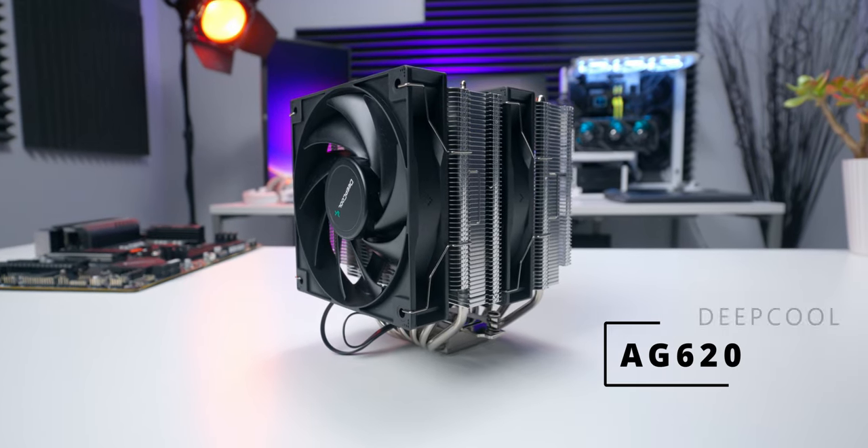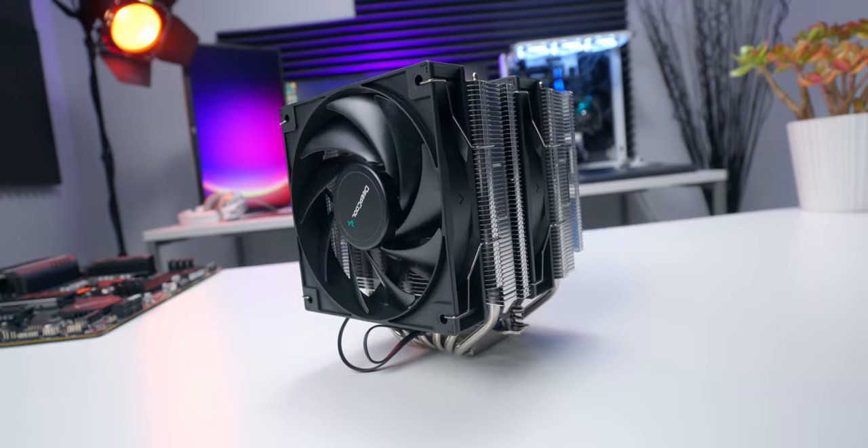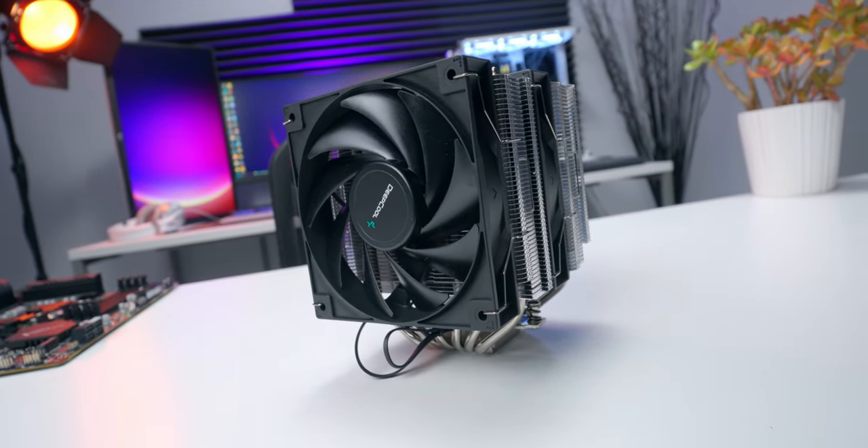This is the AG620 from Deepcool. It's a dual tower dual fan air cooler with a pretty beefy 260 watt TDP, and that means it should be able to handle the latest power-hungry CPUs. I'm going to show you what comes in the box, we'll talk about the features, I'll show you how to install it, and then we'll test it out on a 13th gen Intel Core i7-13700K. Let's do it!